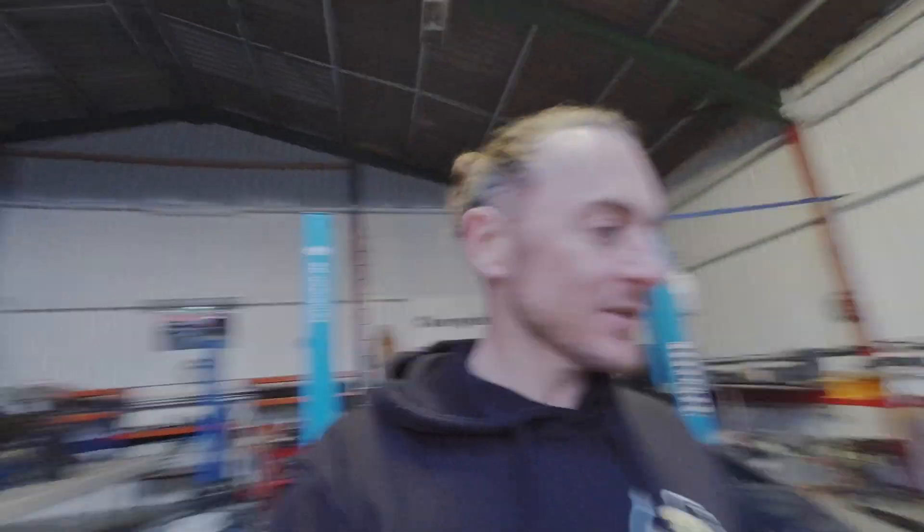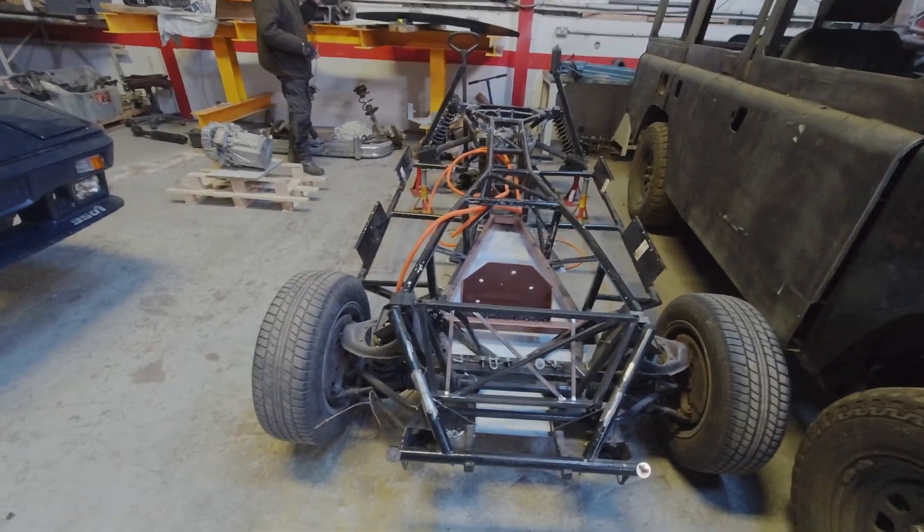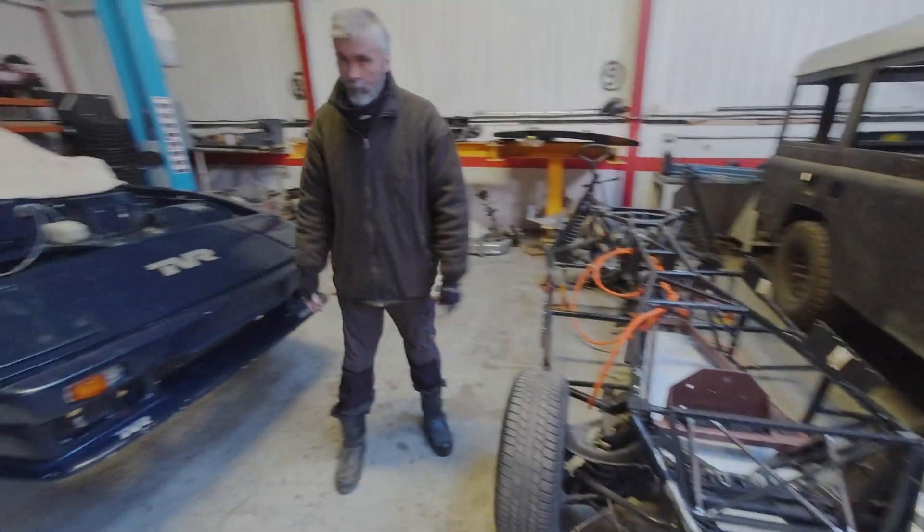Welcome to Charge Heads, my name's Tim and we're here with Ralph to get loads of updates on the TVR. Unfortunately some of the updates aren't good. Let's start with the bad — probably the best thing to do — and then we can end on a high, we hope. Ralph showed me the chassis earlier and it looks like there's loads of stuff going on, but there's a problem, isn't there?